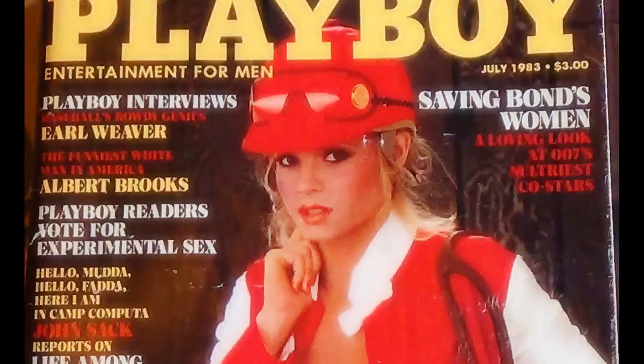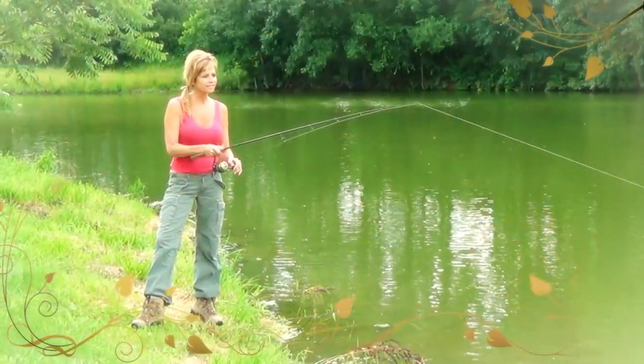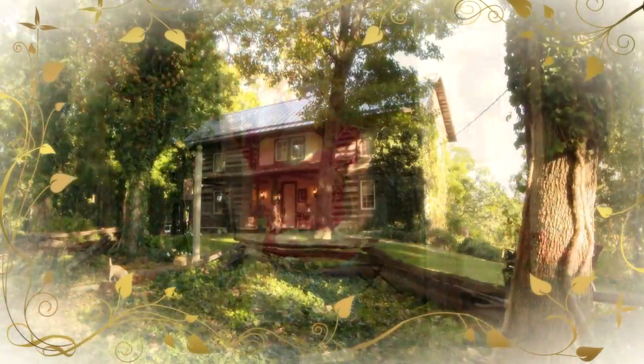Hey guys, I'm Ruth Query. I was a model in a Playboy centerfold. I left a very fast-paced public life and built a sanctuary in the woods where I've always known I should be. Tune in for some epic home cooking and to share my simple, rustic, and really tasty lifestyle.